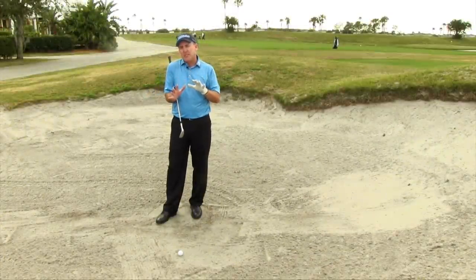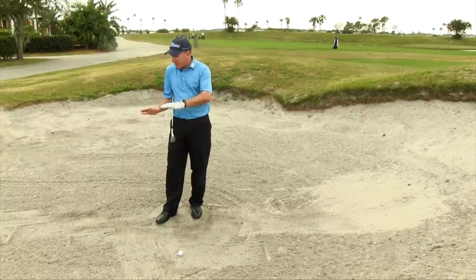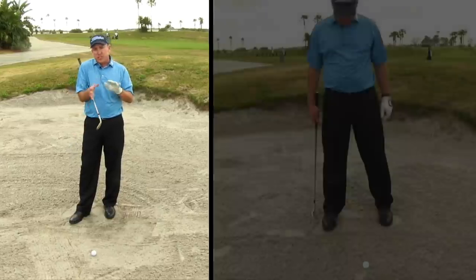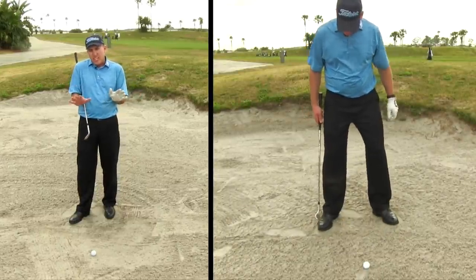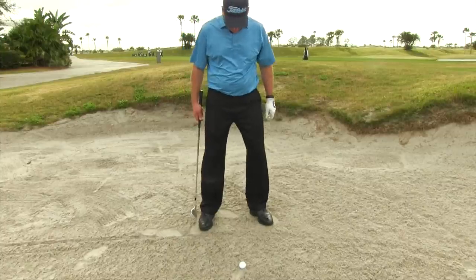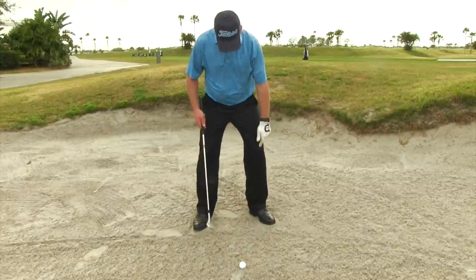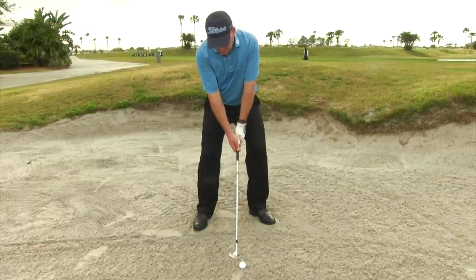How about the setup? Let's talk about how we set up in here, because it's a little different — the texture is a little different than your normal shots around the green. First thing: I want your stance to be a little wider than normal. I also want you to take your toes and flare them out a little bit, and bend the knees. By getting your stance a little wider, toes out a little bit, bending your knees, that's going to give you a good solid base to work with when you're in the sand.